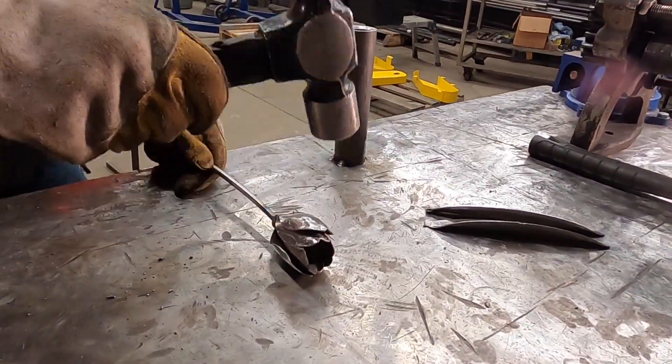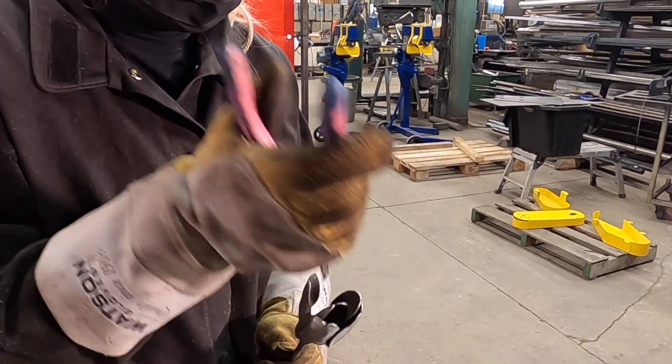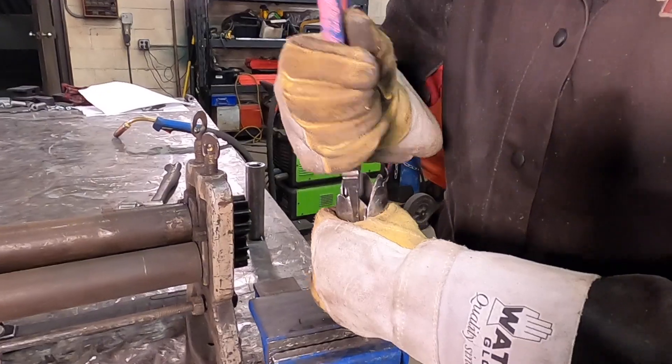I'm using a hammer and welding pliers to form the petals to the shape I want. If the material gets too hot, you can also use a vise.